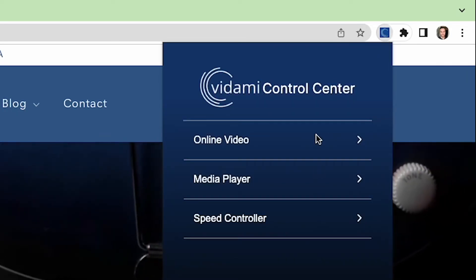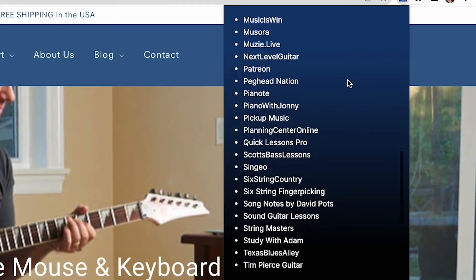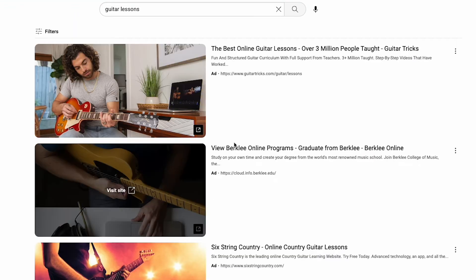You'll notice three drop-down menus. In the first, Vidami keeps an up-to-date list of compatible websites that work with your controller. Use this as a one-stop shop to link you directly to your favorite learning or performing platform. Then jump right in.